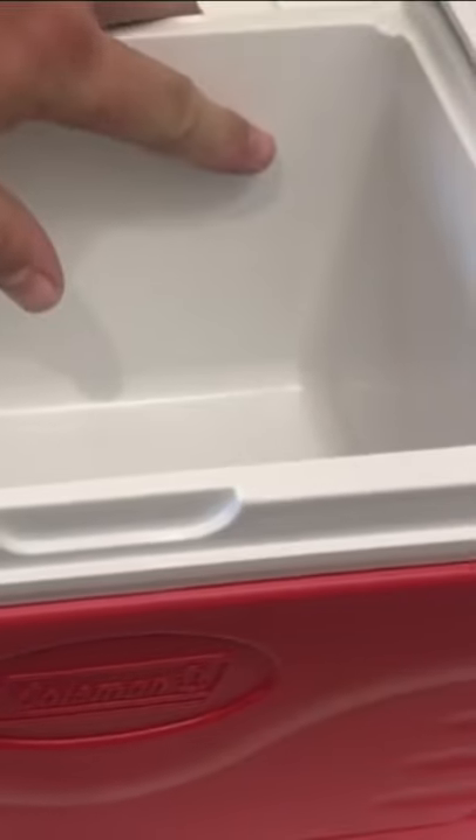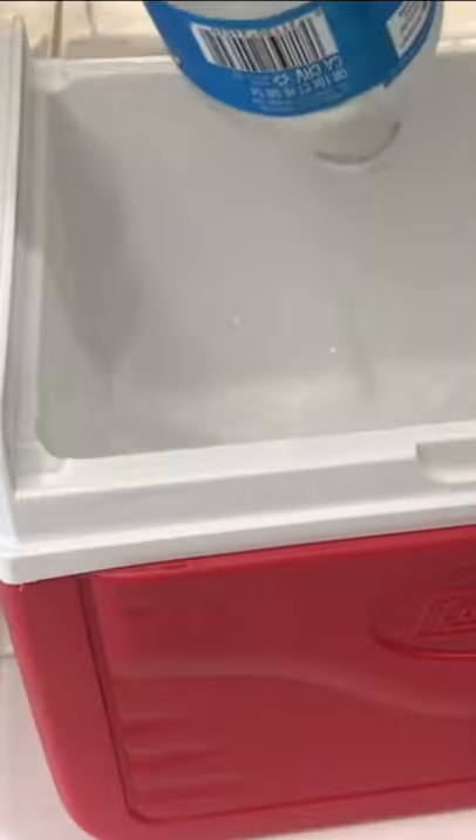Clear ice cubes for your scotch or whiskey — a 24-hour process. We have our little Coleman cooler and we're going to use bottled water, just some drinking water from the grocery store. I'm going to pour them all in — you want to leave about an inch or so of room on top.